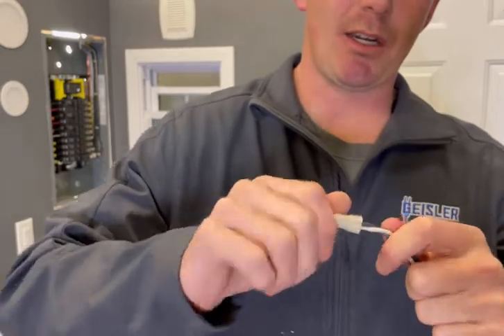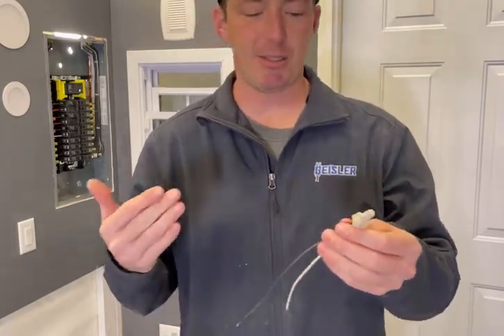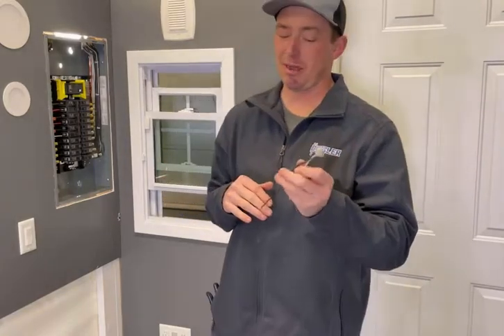That's called pre-twisting. Now you just put the wire nut on there, more or less just for insulation purposes. So that's one way. This is what I used to approve of — I still would approve of it in a pinch, there's nothing wrong with it — but I'm going to show you a few cons with this method once I get done.